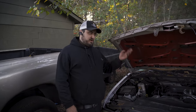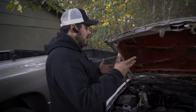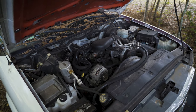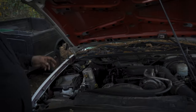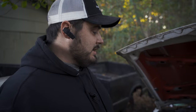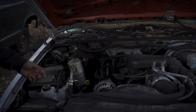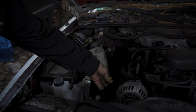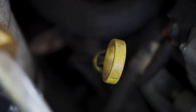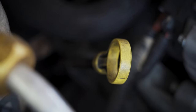Now that you've got your hood open and you're not going to get domed, we're going to talk about what to look for under here. If you're new to cars this looks like a bunch of nonsense, so we're just going to break it down real simple. Almost all vehicles have an oil dipstick. It is usually a circle — sometimes it's a straight tab like on Jeeps — but it's almost always yellow or silver.